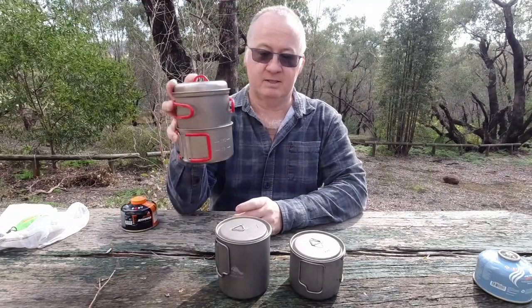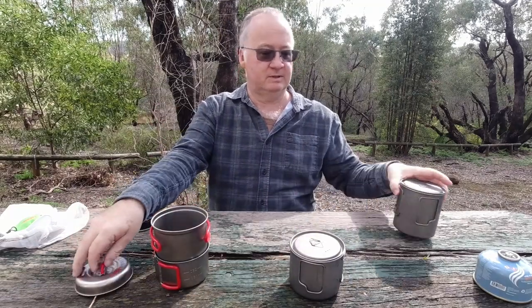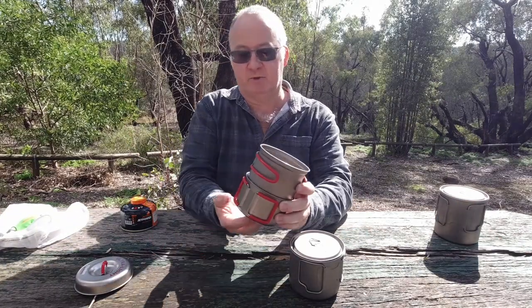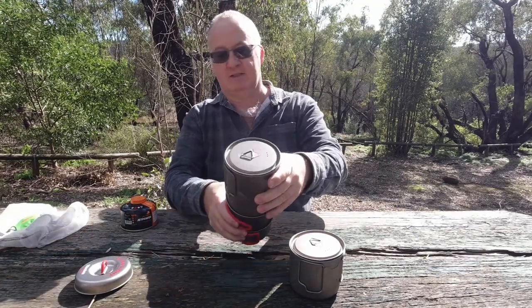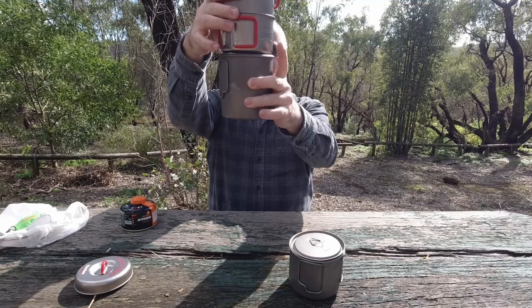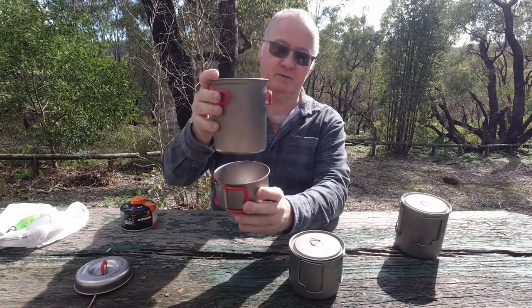So I've got a set that's lighter and a set that's more useful. I've put one gas canister in there and still got my cup on the outside, so the area isn't much difference - it's not much difference in width. If anything the Toks is wider than the cup, which actually sits around the 750ml pot.